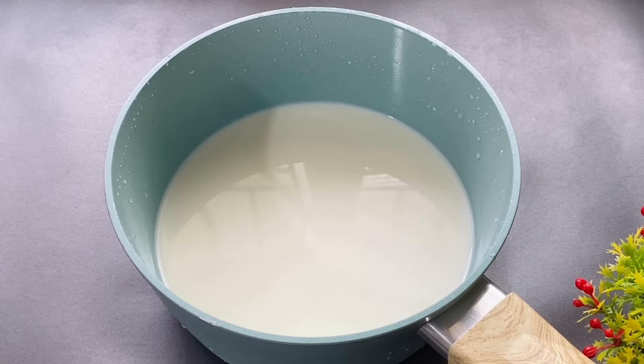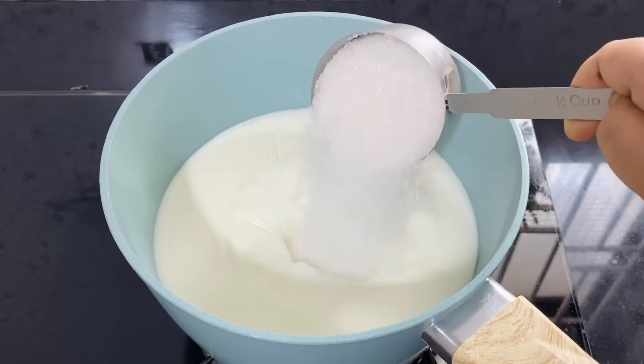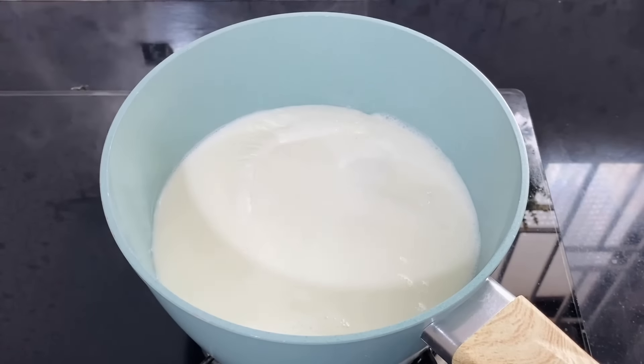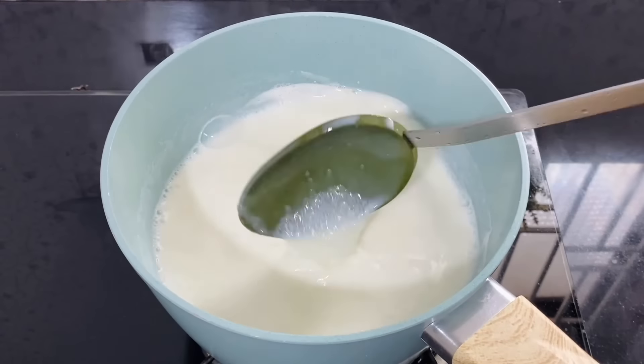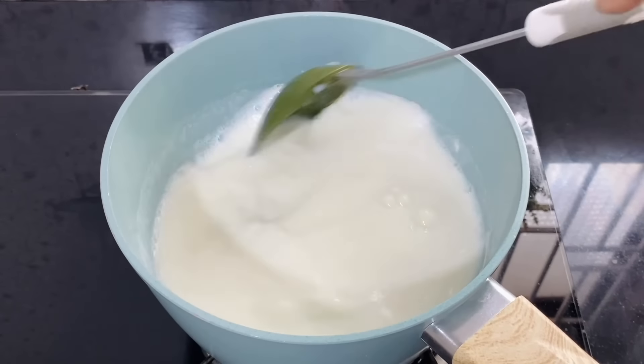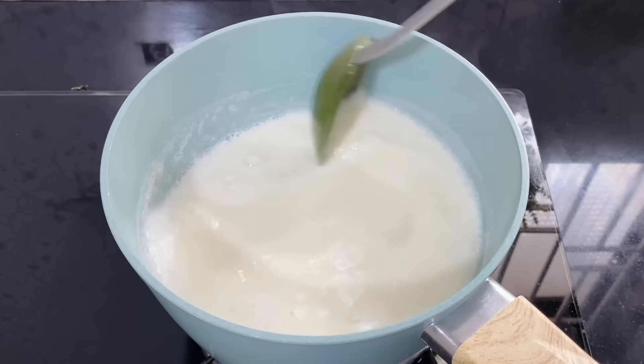You can take 3 cups of water. If you do, you will need one cup of water. You can mix it in 2 cups of water.